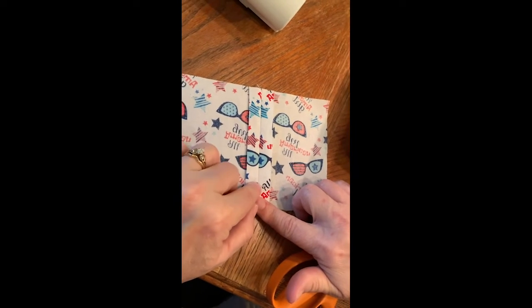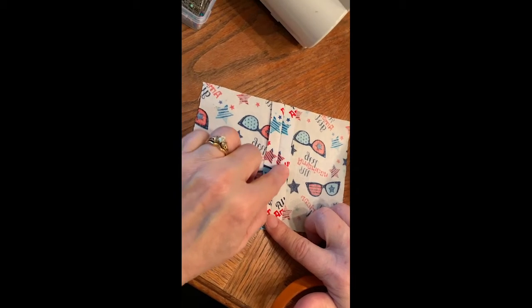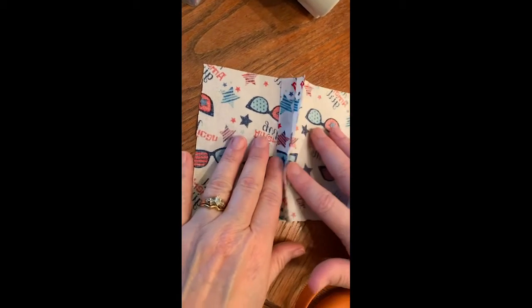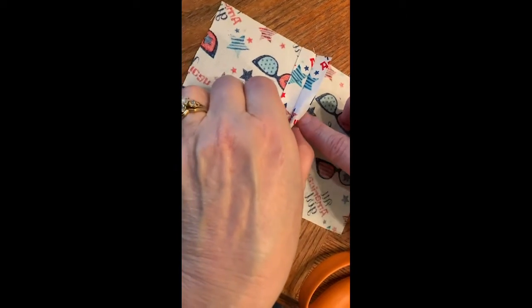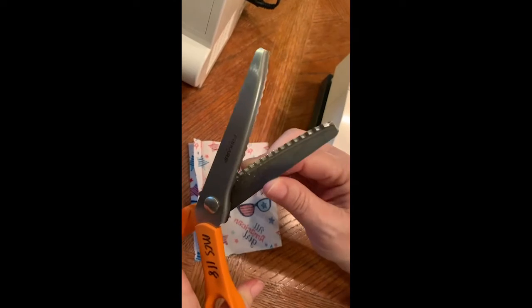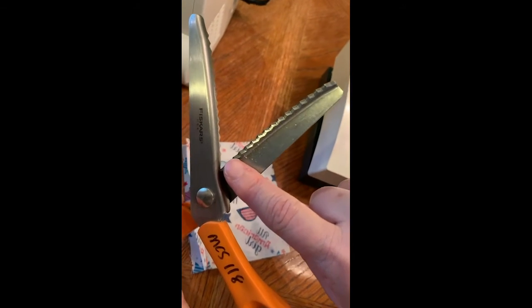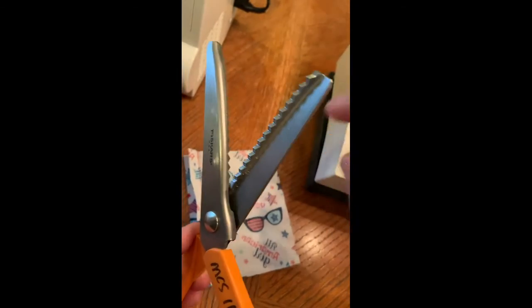The next seam finish we're going to do is what we call a pinked finish and a pinked and stitched finish. We have our plain seam that we've sewn and pressed, and now we're going to do the seam finish to that. We want to take our special set of pinking shears — a special set of scissors that have triangular wedges rather than a straight blade for cutting.